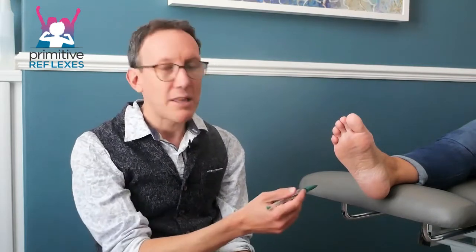Graphesthesia. This can be used for the plantar and the Babinski reflex, and it's particularly useful when the child is over-sensitive. So as you put any stimulation to the foot, it's making them really tickly.